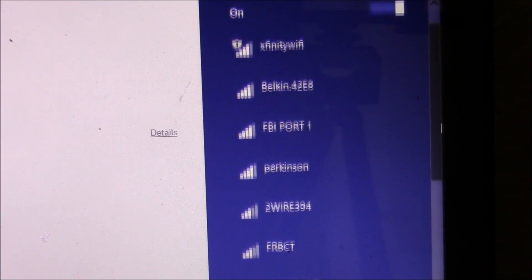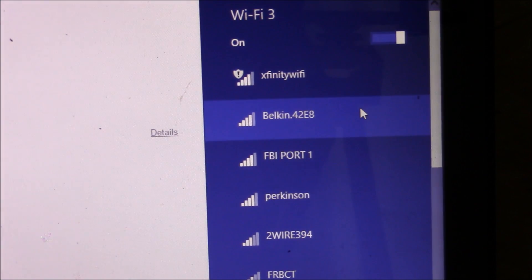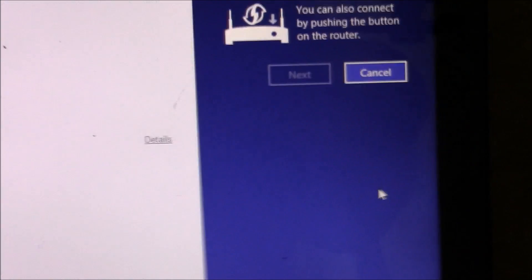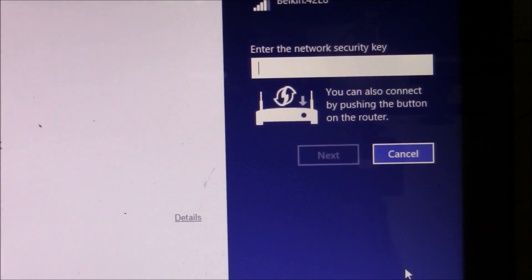Some of them aren't the strongest, but this one right here is my neighbor's. I went and talked to him, was able to arrange a deal with him, and he gave me his password.